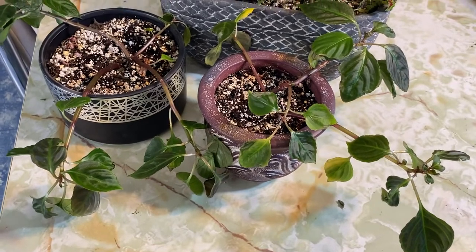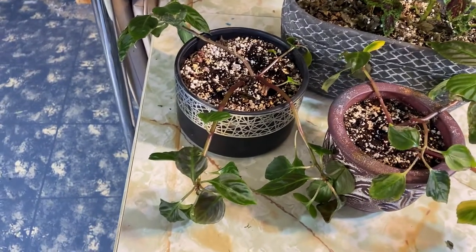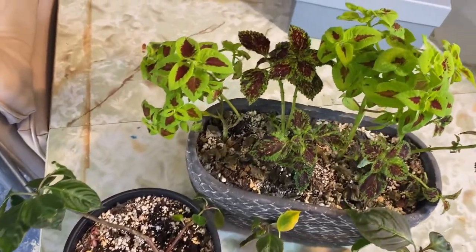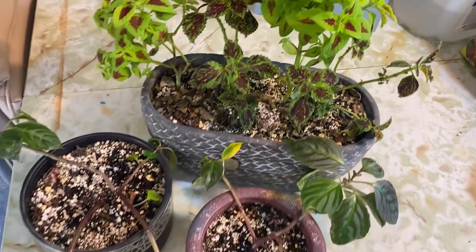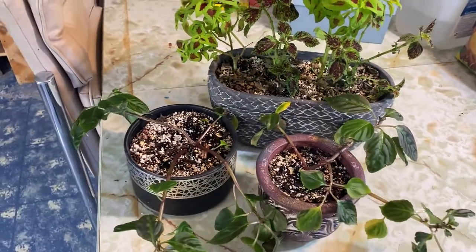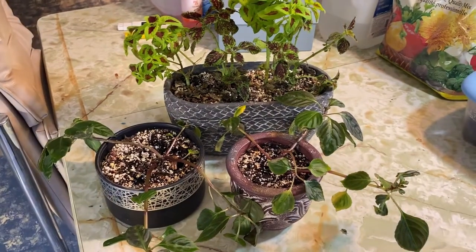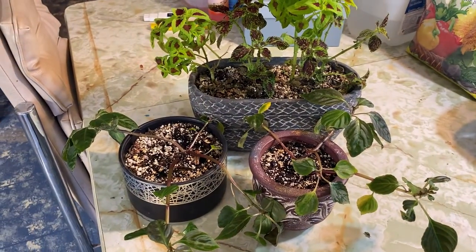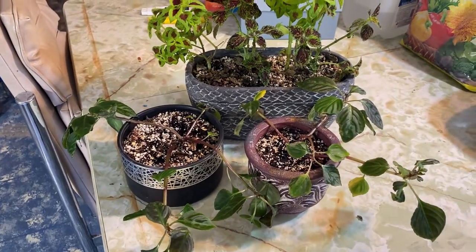I had some blooming of these impatiens a couple times over the winter which was really nice, and as you can see these coleuses are growing like crazy. So today I'm going to try to go back to taking some more cuttings, putting them into water, rooting them and see if we can get some nice plants ready to put outside in my summer garden again.